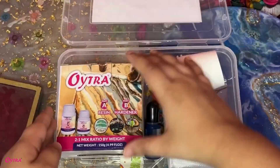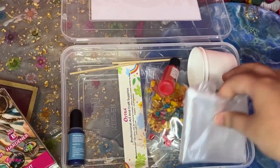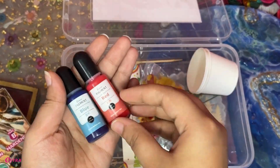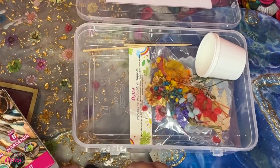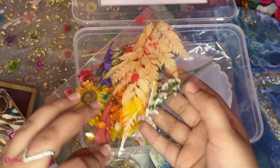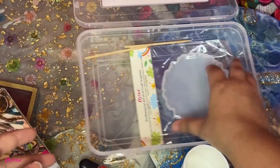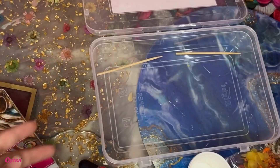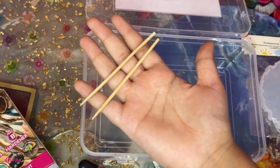Presenting Oitra's flower coaster resin art kit, which includes 150 grams of resin and hardener, two gloves, two pigments, two mixing cups, one pack of dried flowers, a 4-inch coaster mold, and two mixing sticks.